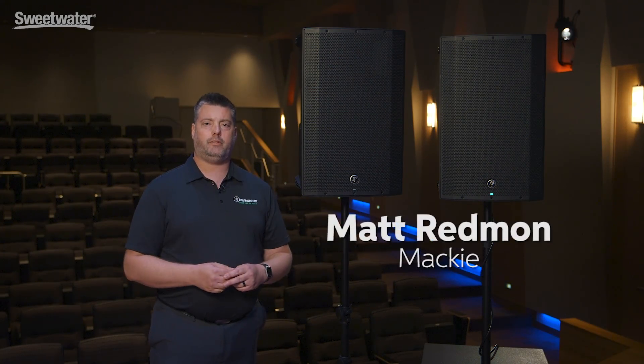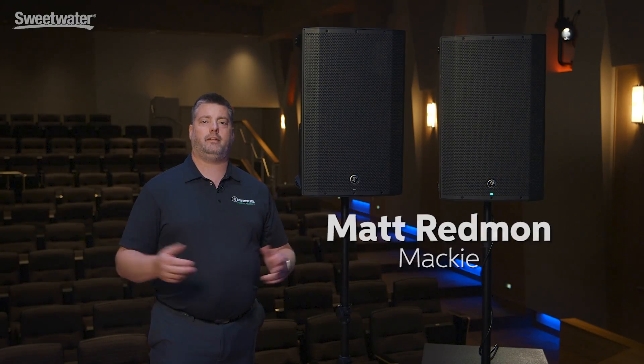Hey, this is Matt Redman at Mackie here at Sweetwater. Today, I'm really excited to tell you about our all-new, completely redesigned and expanded Thump loudspeaker series.